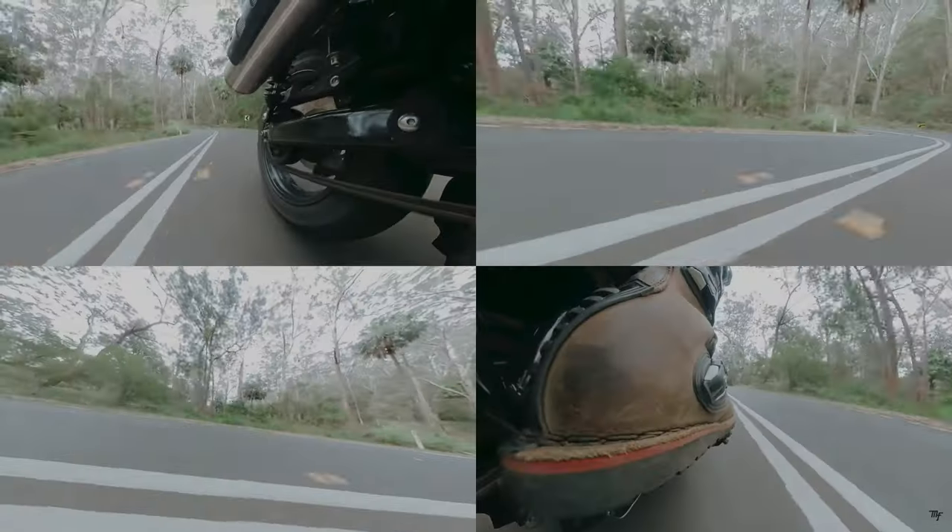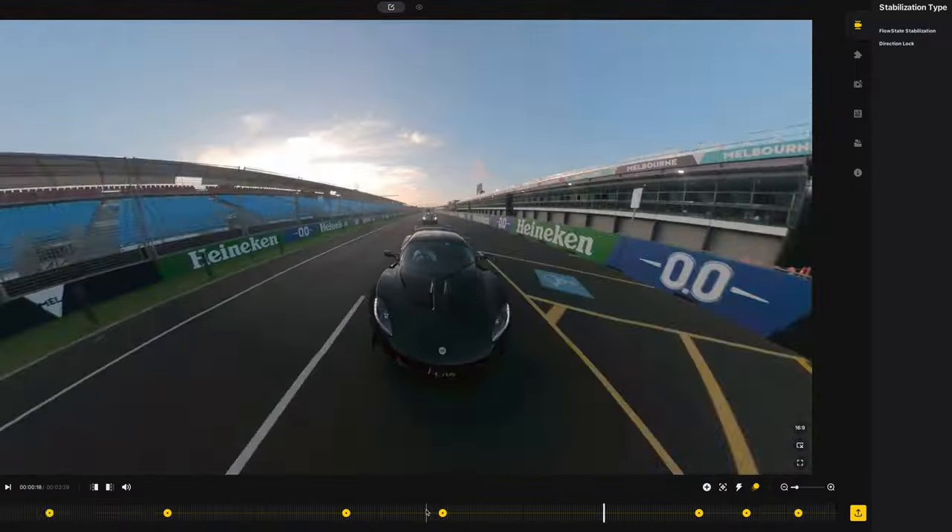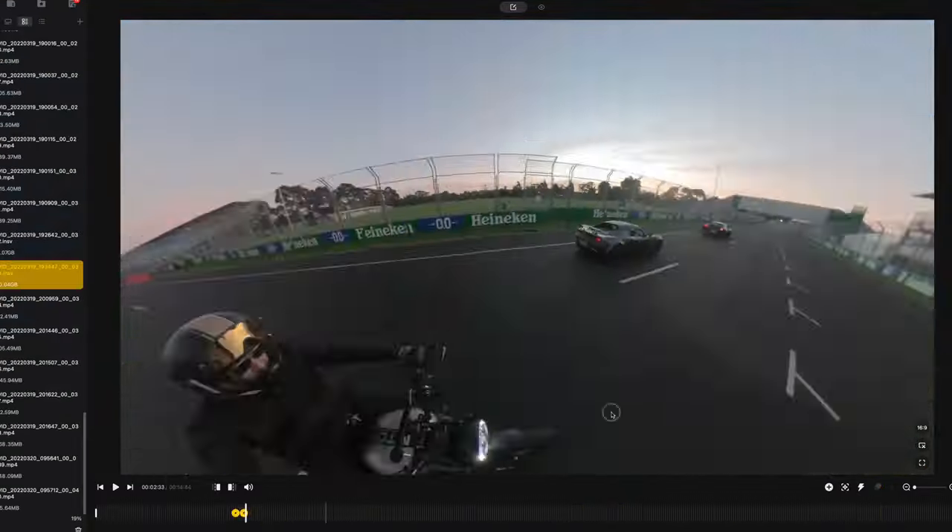To keep things simple, I've created an Insta360 dedicated playlist which can be found here or at the end of the video, which includes reviews of their previous models and even a tutorial on how to use their desktop studio app, if you'd like to learn more about these clever devices.